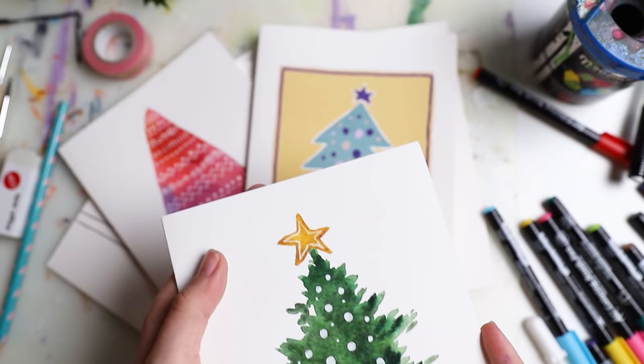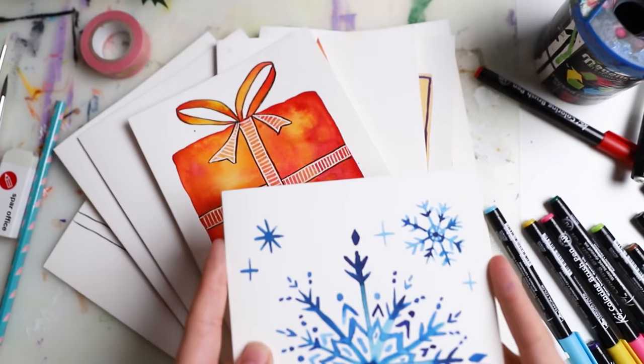Hey there! Today I'm showing you a lot of simple Christmas card ideas that you can easily recreate.